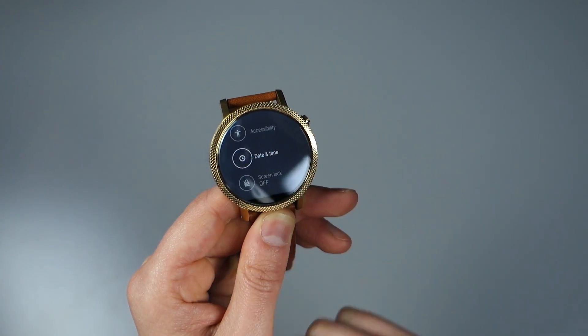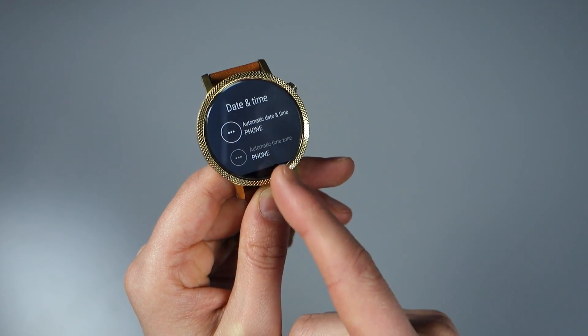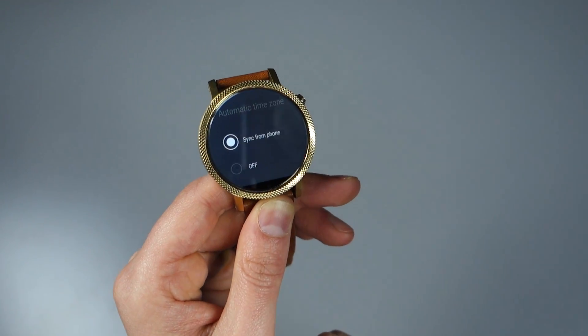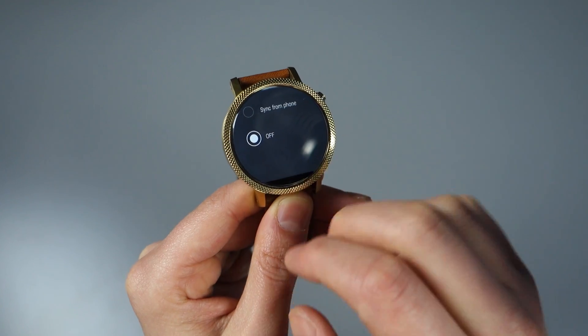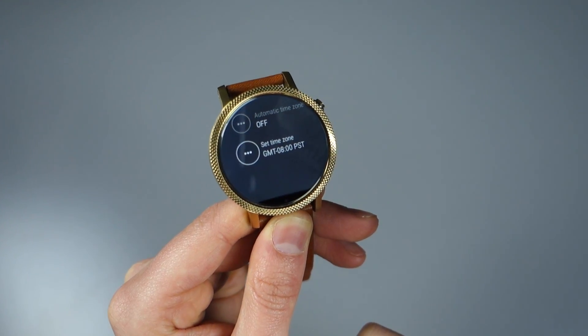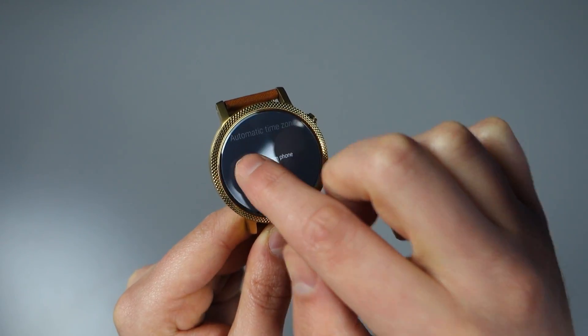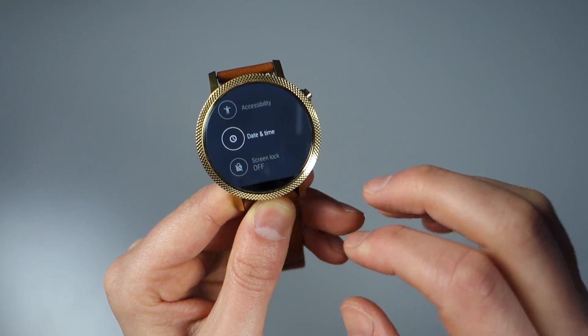If we scroll up a little bit, here are the Date and Time settings. At this time I have automatic date and time pulling from my phone, as well as the time zone. If you don't want that automatically pulling from your phone, this is where you would do it. Instead of Sync from Phone, I could choose Off. If I swipe back, you'll see I now have a way to manually set the time zone. I'm going to switch that back to Sync from Phone. And that's pretty much it in terms of Settings.